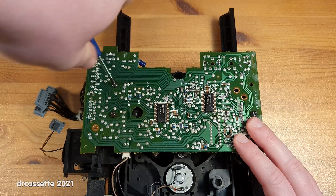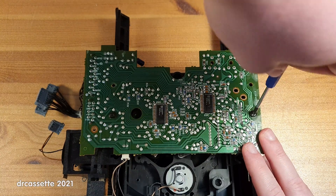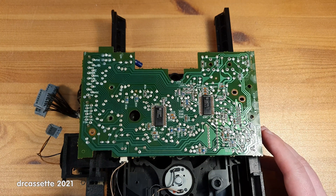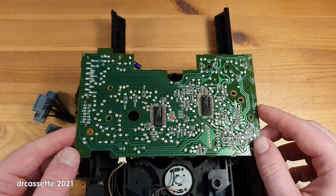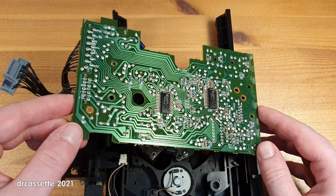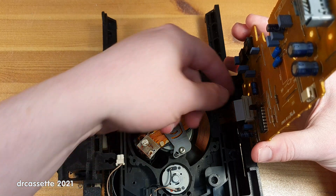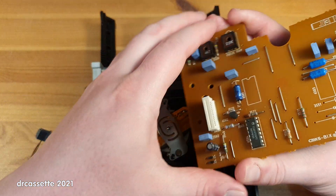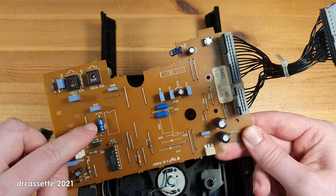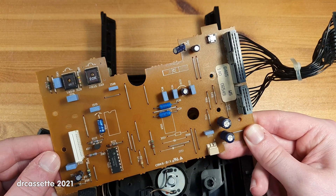Let's take out those screws and see what we find on the component side of the board. The laser assembly connects via a ribbon cable over here. I'm going to unplug this motor, then fold the board over in this direction. There is the ribbon cable right there, so I'm going to unplug that. Here is the servo board, and I can already see the capacitor that people have pointed out.